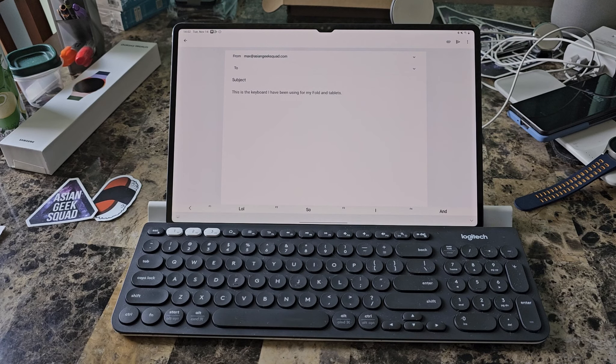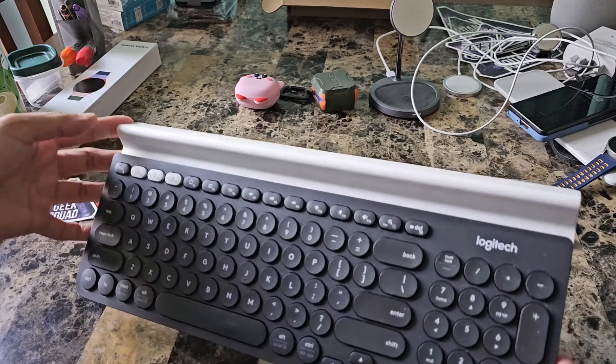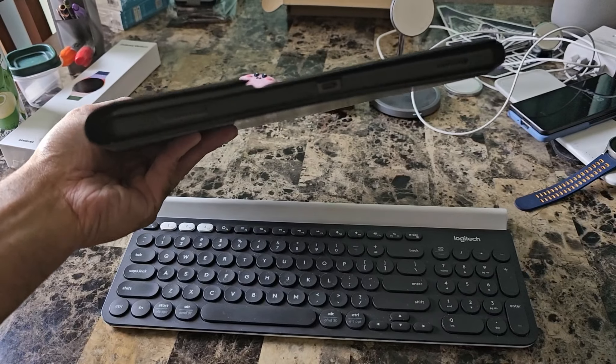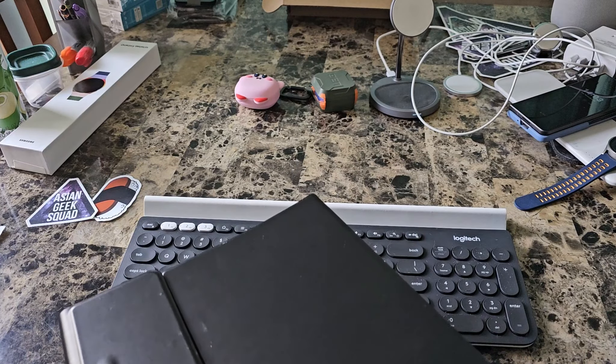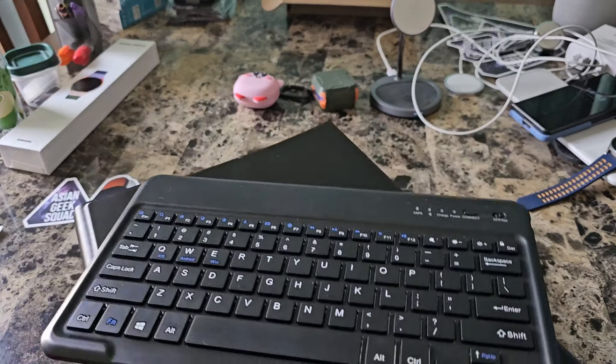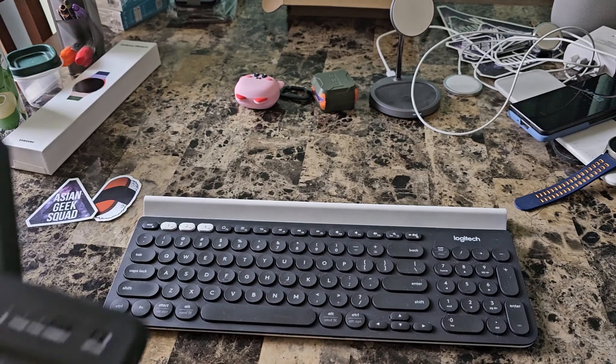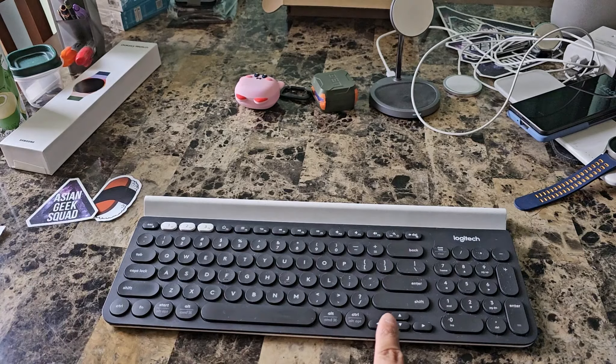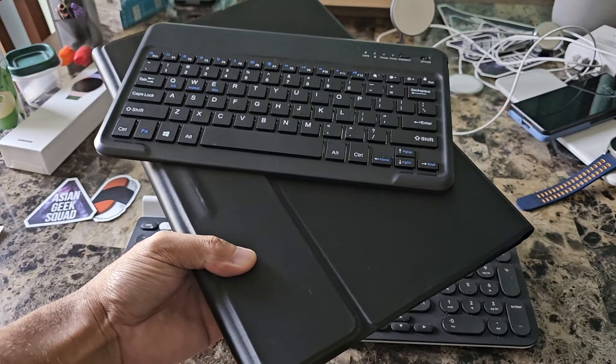Alright guys, so this is what I've been using for my keyboard and tablets, and I prefer this option. I don't always want my keyboard on a bulky case. However, if you are looking for a protective case and a keyboard, this one is not a bad option as well. Let me know in the comments which one you prefer — this one is $35 and this one retails about $50 or $60 depending on if it's on sale.